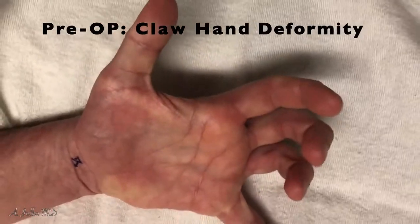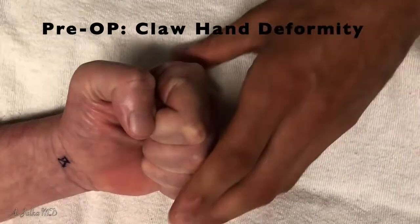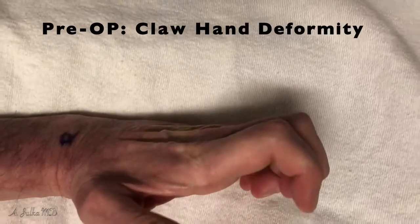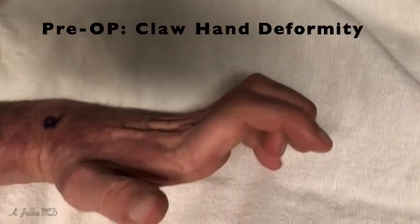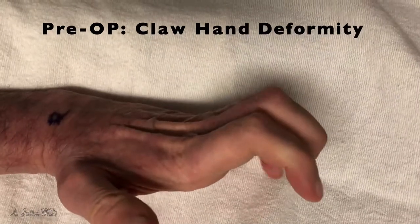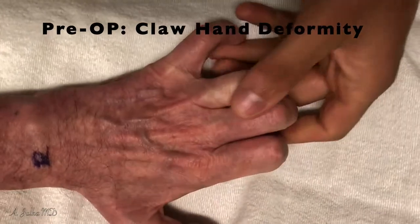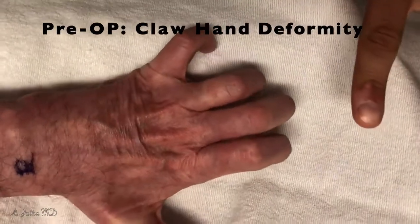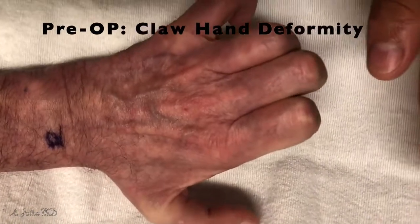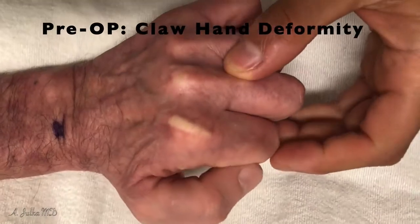Hello everyone, this is a patient of mine with a preoperative claw deformity of the hand. The claw deformity in this patient resulted from a cervical spine issue that caused loss of the small controlling muscles in the hand, resulting in this claw type deformity. You can see when the patient tries to extend the fingers it goes into this claw position, making the hand quite difficult to use. Not surprisingly, the patient has significant issues with function on a daily basis.